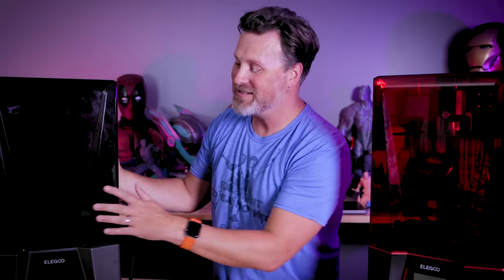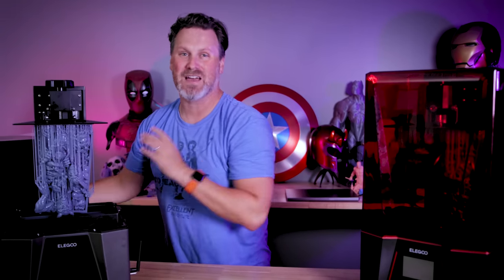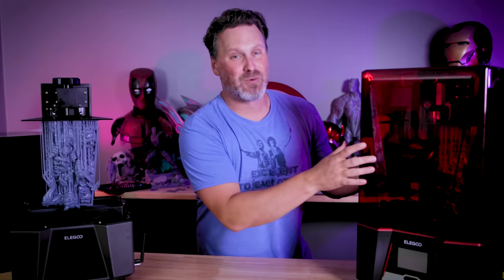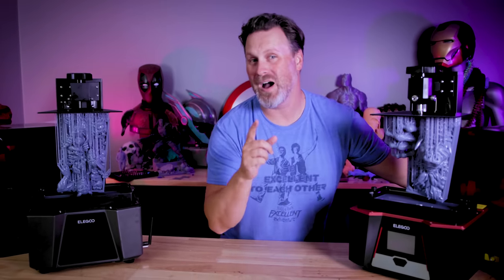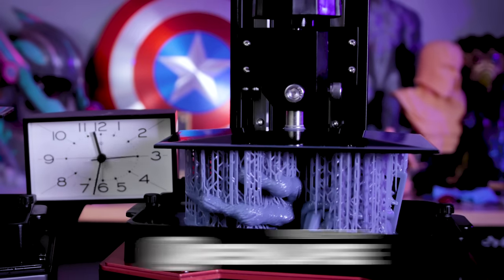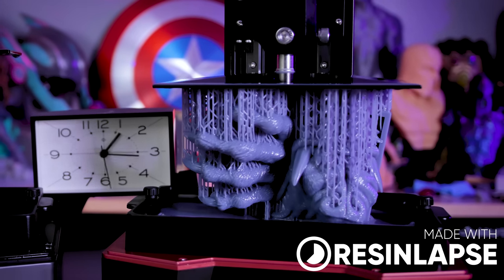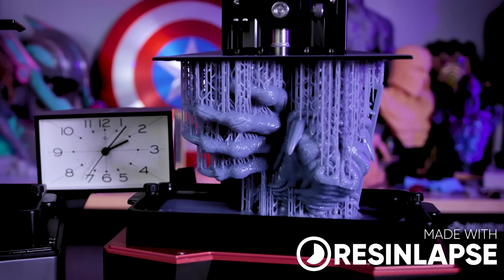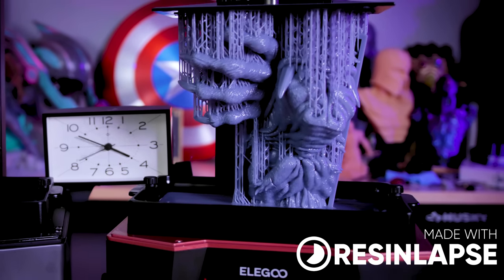One of my favorite hobbies is scouring the internet for really interesting files that I can run off in 3D print and share with you all. And today, I think I found one of the most wicked looking set of files that I've ever run off and printed. I'm really excited to share with you how I went about doing this with some new high speed resin. This is actually the first time I've ever tried printing anything like these — and you might be looking at them going, what the heck are we looking at? That looks kind of like a monster or a werewolf potentially.